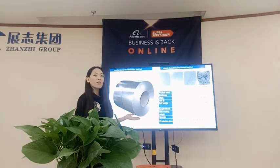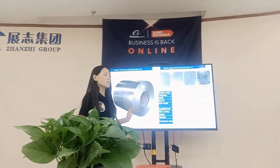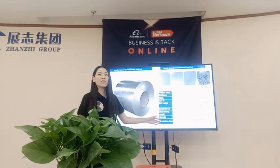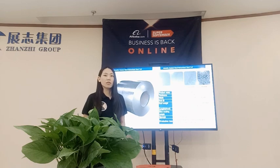Gun knife steel — you can see here, this is the picture of our gun knife steel coil, and we can also offer the gun knife steel sheet. Here are the hot stock specifications of our gun knife steel for our customers. The thickness we can offer ranges from 0.12 to 4mm, and width from 600 to 1250mm.